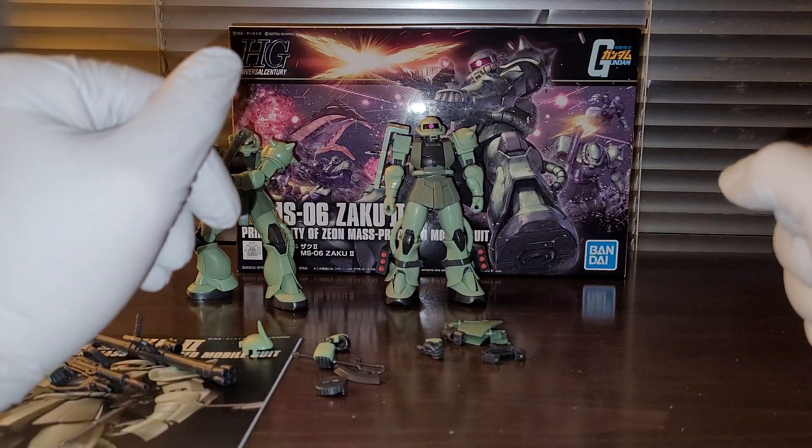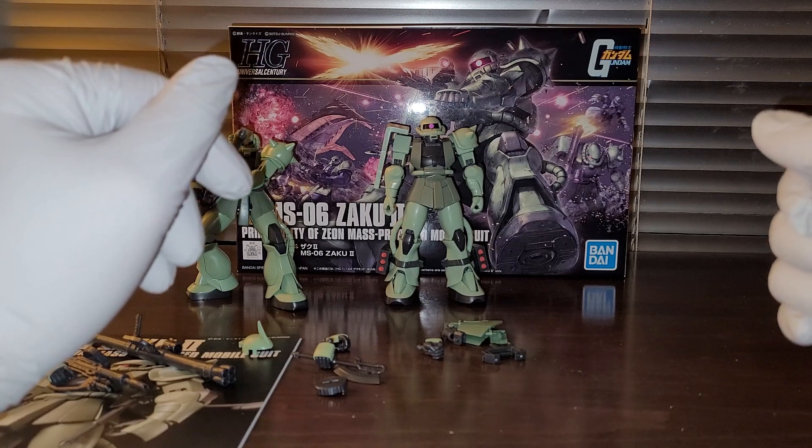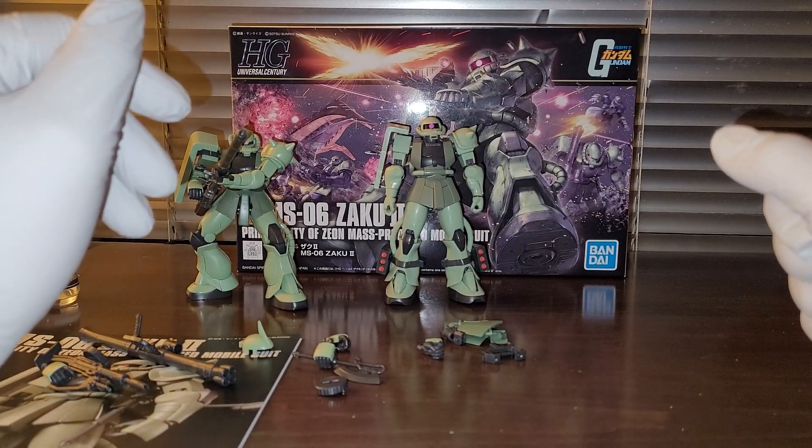Hello guys, welcome back to SVD. This is going to be a review of the Bandai Gunpla HGUC, High Grade Universal Century 1/144 scale Zaku II. This is the regular version.